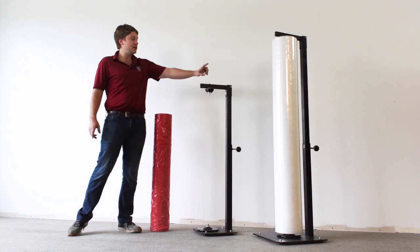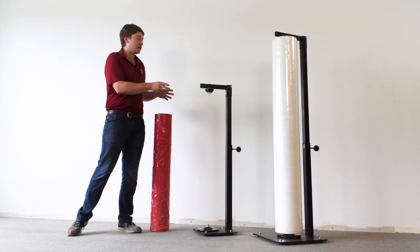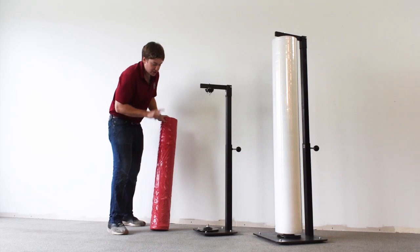Hi, this is Jim Munson. We're here at Encore Packaging and today we are talking about our EP745 vertical dispenser for various forms of poly, including poly sheeting and poly bags that we've got right here.